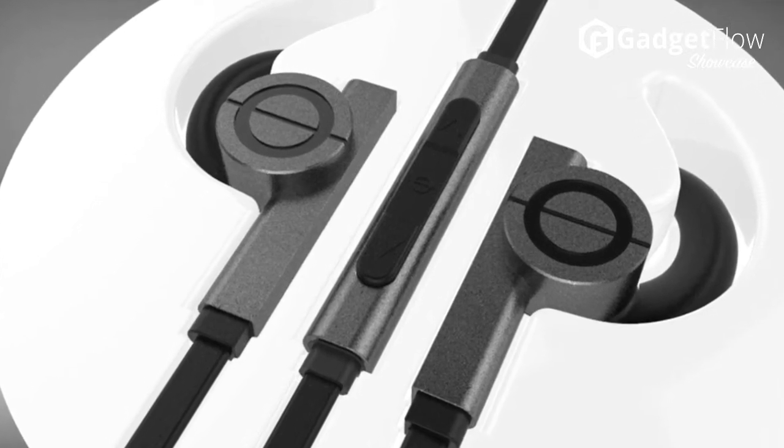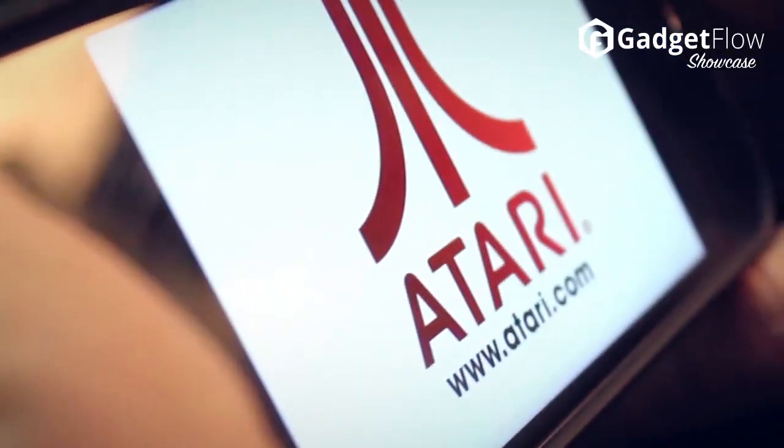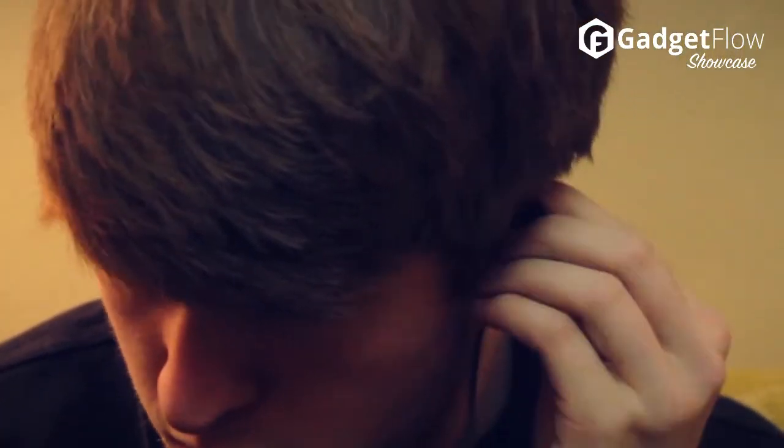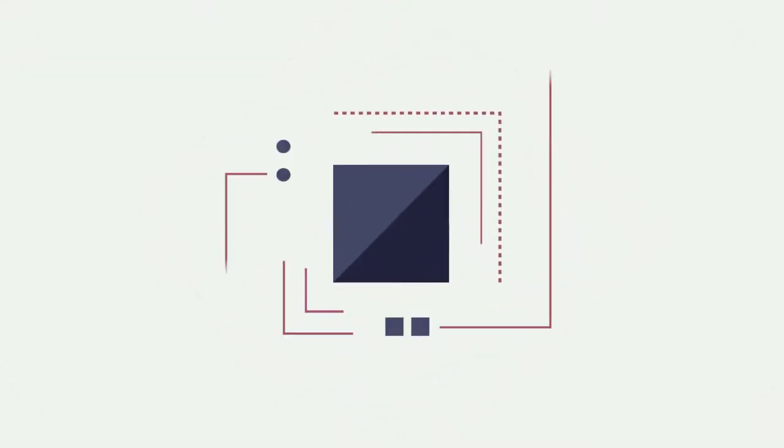Crystal clear highs, transparent mid-ranges, and user selectable bass enhancement will remind you why you fell in love with music or gaming in the first place, and all at a price that won't blow your amp. Check out the Game on Earbuds on Indiegogo today.